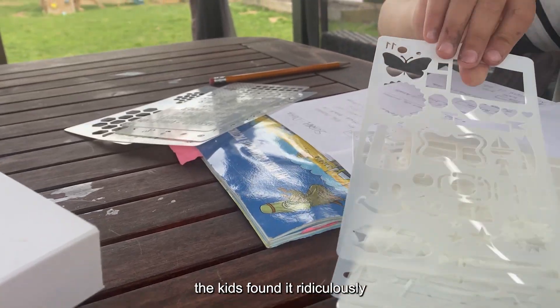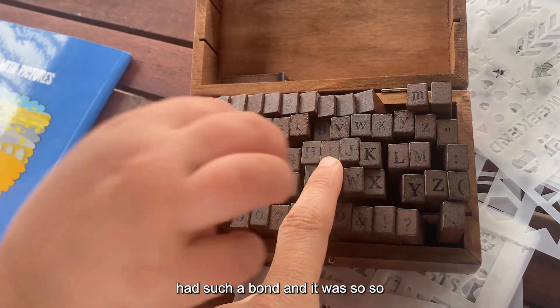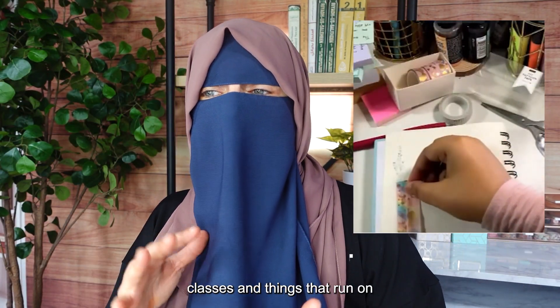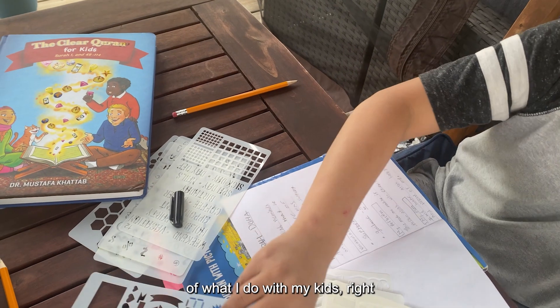The kids found it ridiculously fun — they loved it. We had such a bond and it was so, so good. So I want you to enjoy that too. If you want that extra support, I'll put a link below for the Quran journaling classes, materials, books, and things we use to reference.